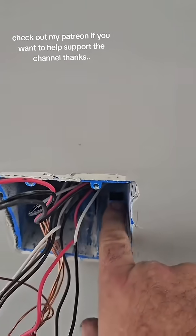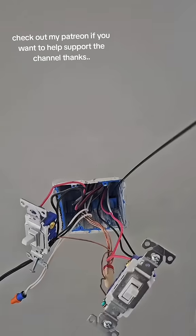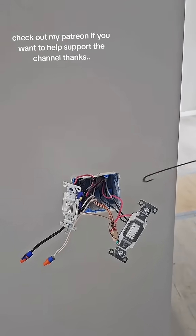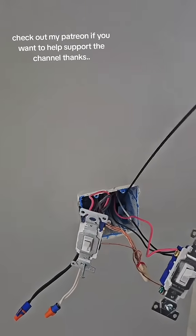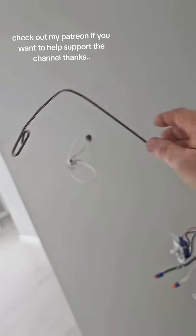Step one, I open this as far as I can without breaking it. You have to push that back in after we get the wiring, so don't break it. I'm not gonna be able to do this one-handed, so I'm gonna have to tell you what I did. Put a hook on it like that and push it down that hole. It hits the floor or the bottom plate — and when I get my second hand, I'm gonna make that a little bit more of a U.